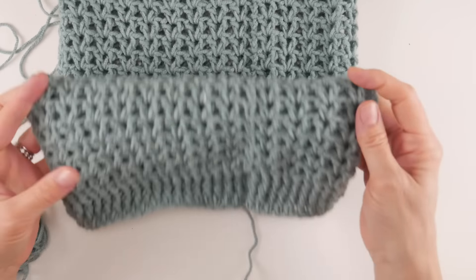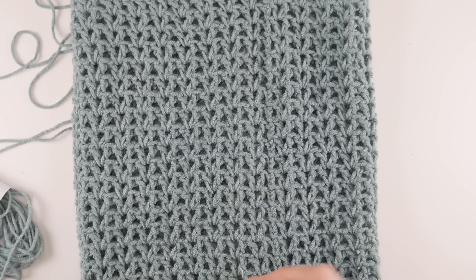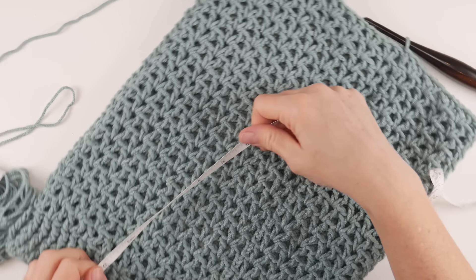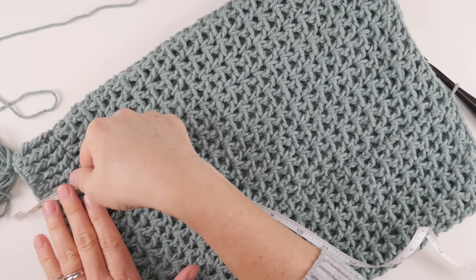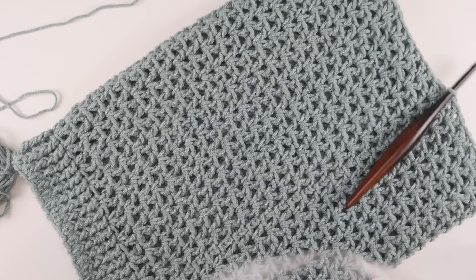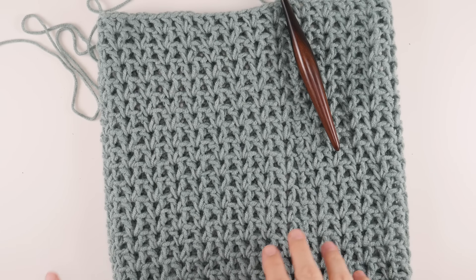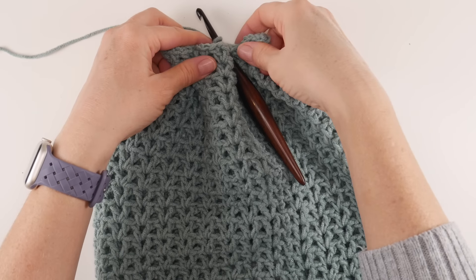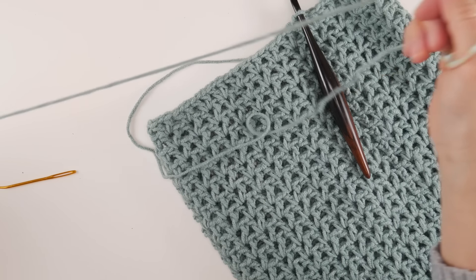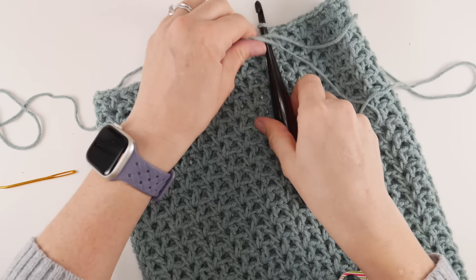Work that very last stitch of the very last round and then work a slip stitch in that third chain up to close the round. Now we basically have a tube. Just to give you a frame of reference — going from the bottom edge all the way up to the top, we have about 13 and a half inches. Now grab your scissors and your tapestry needle because we're going to cinch up the top of our hat and weave in some ends at the bottom.